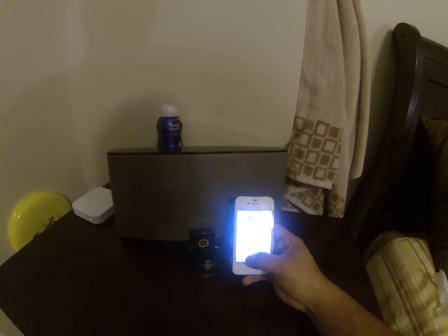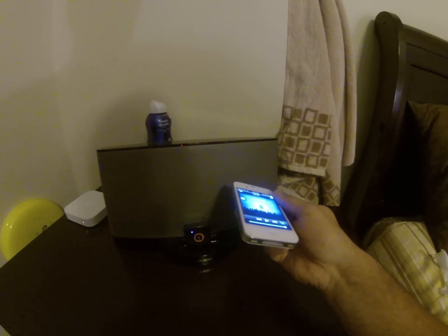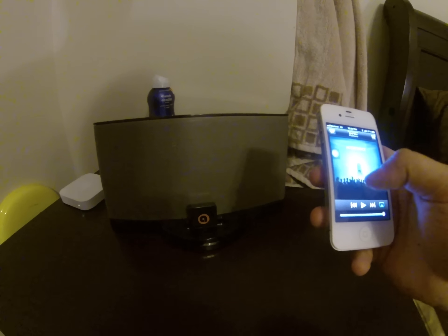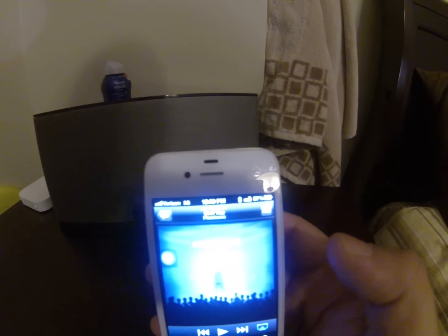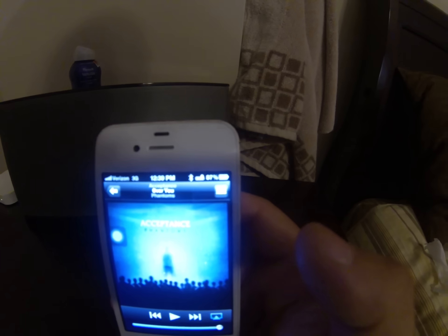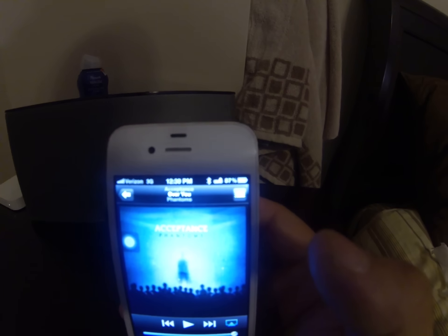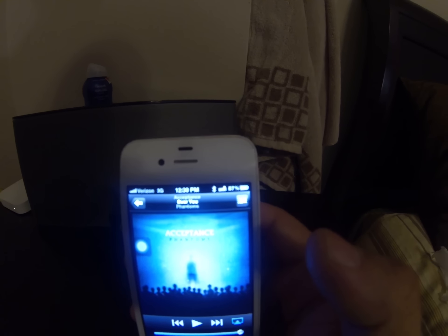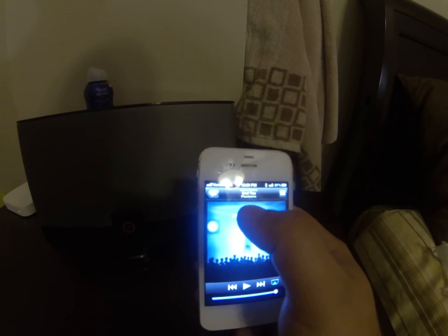If we go back to the music — showing that this is not plugged in anywhere, AORUS is there. On the phone it now shows a Bluetooth symbol and also a little dock connector showing that it is connected into a dock via Bluetooth.